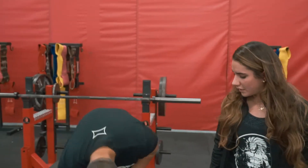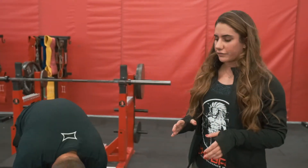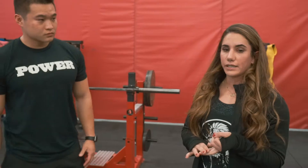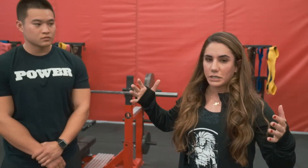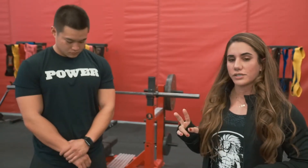Hey guys, Steffi Cohen here. I'm here with Josh and I'm going to take him through some ankle mobility drills to help fix your squat. Let's talk about the ankle joint for a second. It's important that the ankle has both mobility and stability. Mobility refers to the ability to move freely without restrictions, and stability means it can take your weight plus the weight of the bar and keep you grounded. We're going to address both of those things in this video.